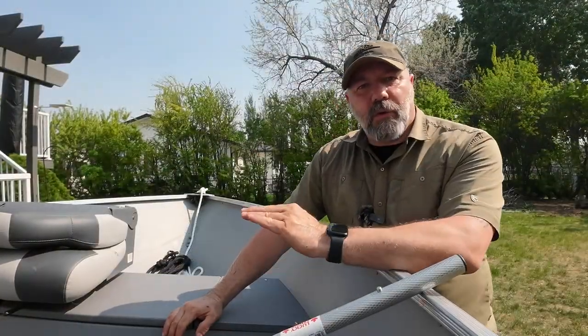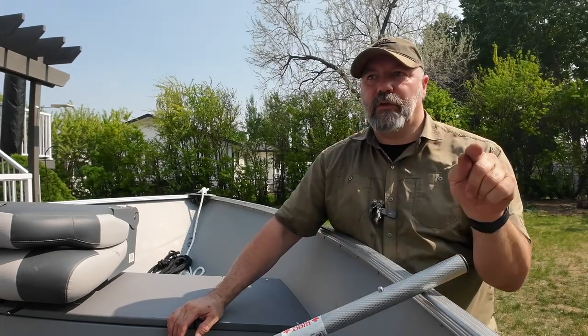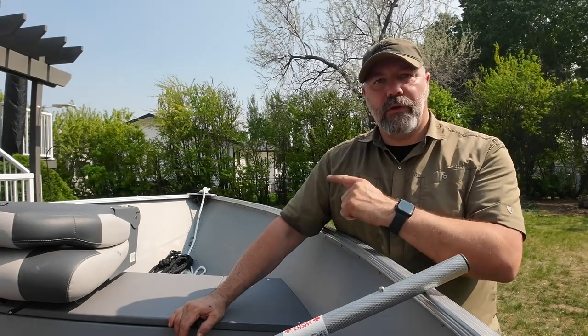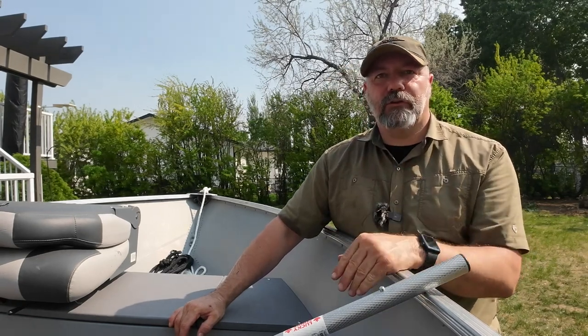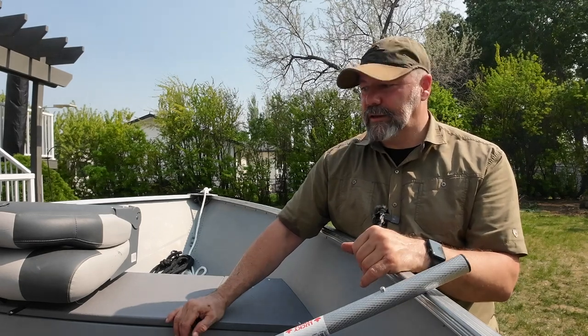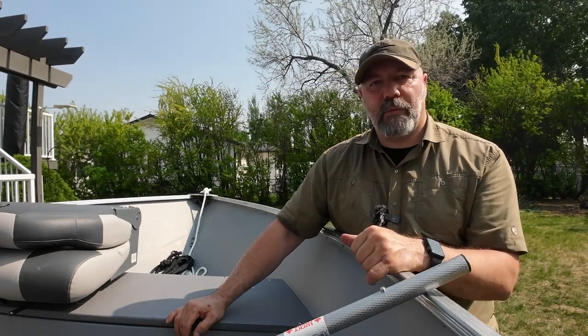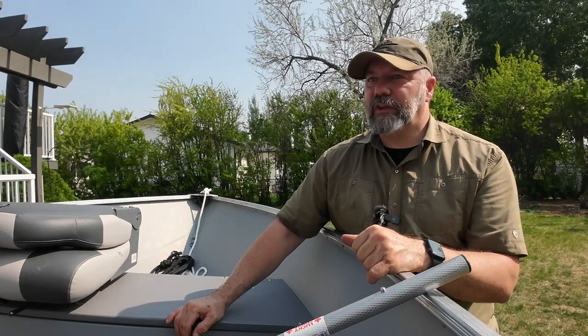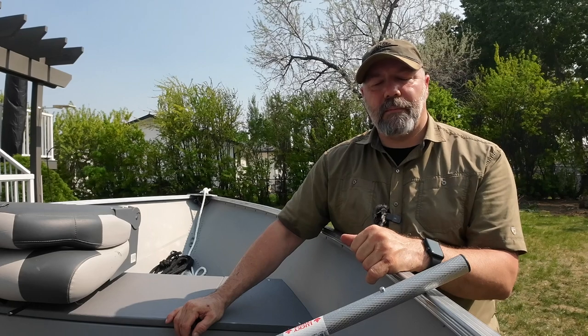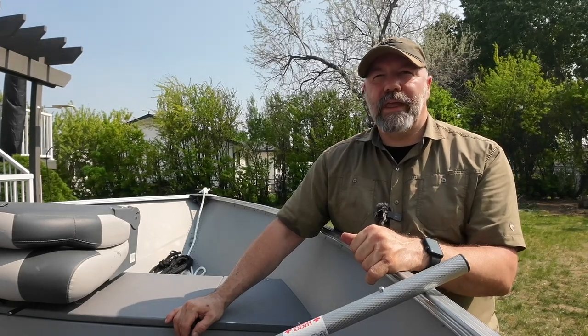We got everything done that we wanted to do today. We got the spare tire on, we've got the guides installed, we've got the dock line installed, the new anchor line, battery installed, and the engine's up and running. Tomorrow we're going to take it out for the first fishing trip of the year and see that everything's working as it should.